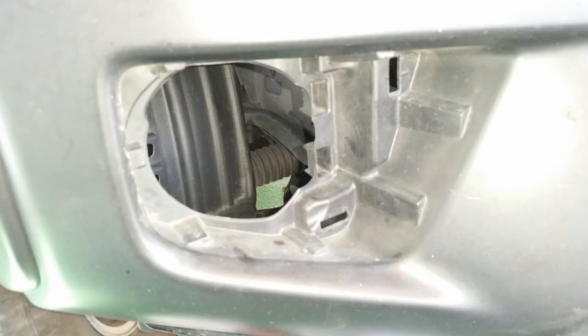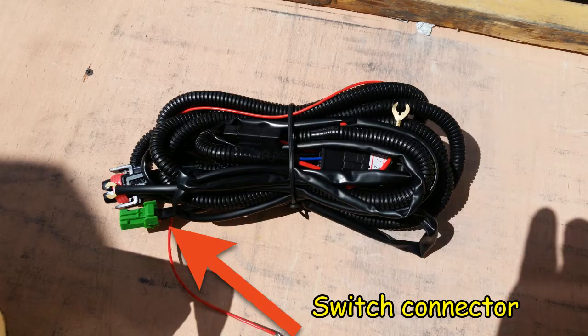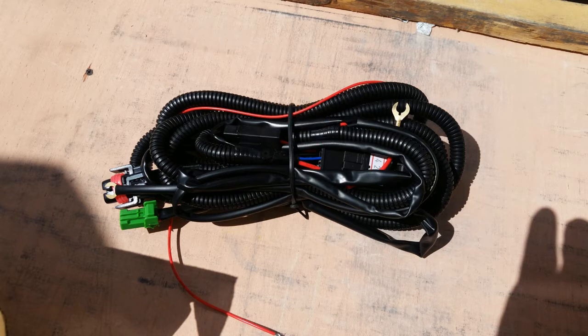This is what it looks like with the bezel and blank removed. Putting the light housing and the bezel back in place is the reverse of taking off the old parts, using the new screws to mount the light housing. Next, putting in the wiring harness — this harness has all of the connectors, the relay, and fuse holder needed to make this pretty much a plug and play.